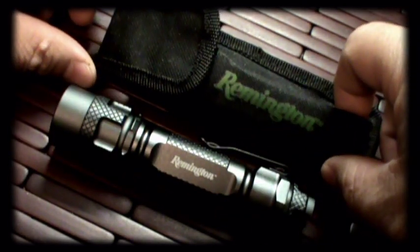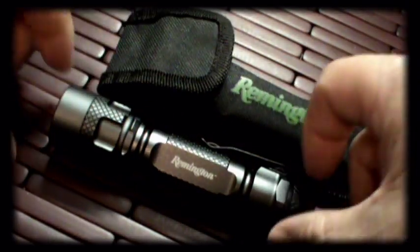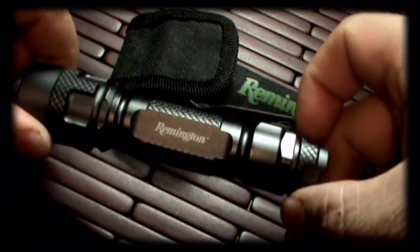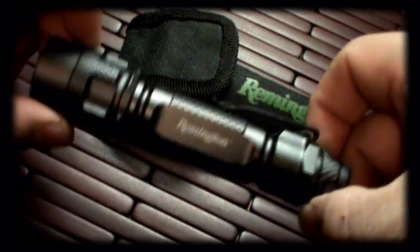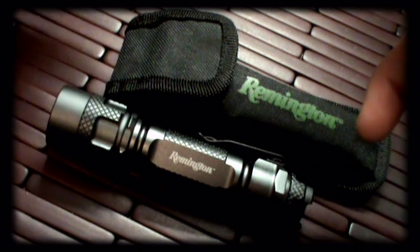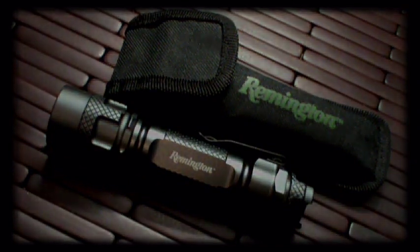Definitely a really cool little light. It comes with a little case and batteries — that's what you get when you purchase. The battery life is actually pretty decent; I've been using this quite a bit and haven't had to change them yet. That is the Remington Tactical Flashlight, and I hope you guys liked the review. You guys have a good one, be safe, take care, and we'll talk to you soon.